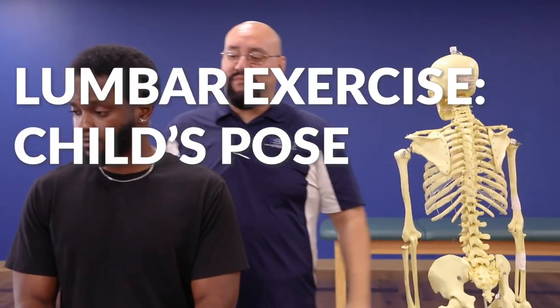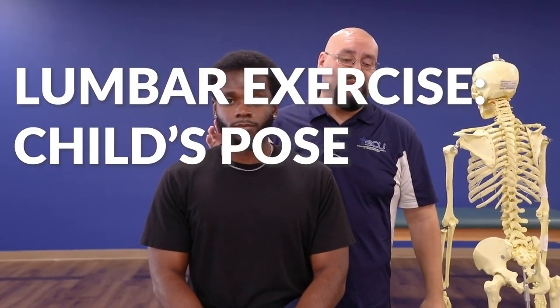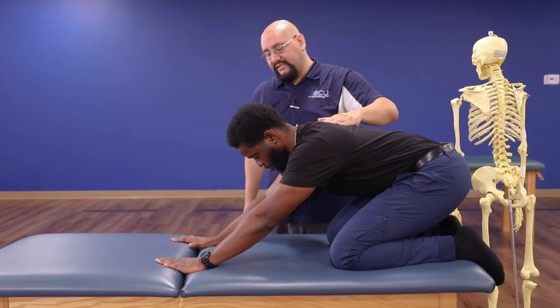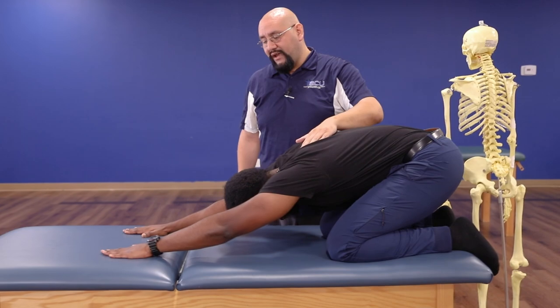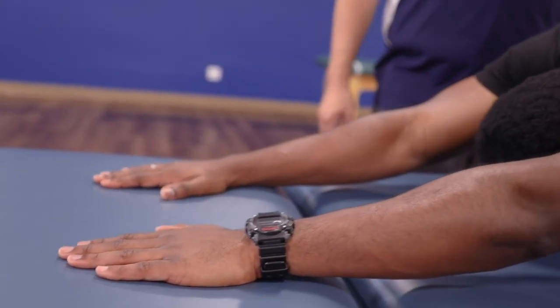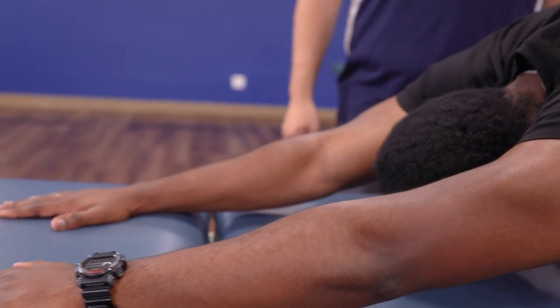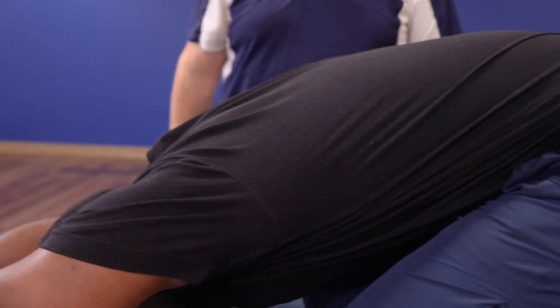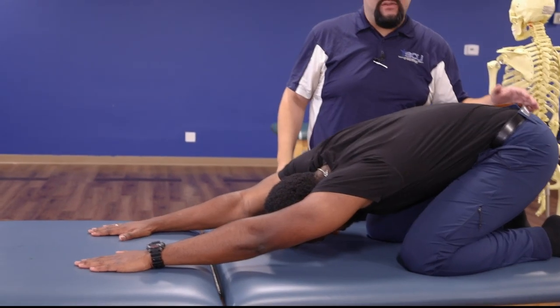We're going to get into position for the first move. It's going to be called the child's pose position. You're going to sit back through your hips onto your ankles, and you're going to bring your forehead down to the table. Walk your hands forward and feel that nice stretch here in the low back. We can hold this position for about 15 to 30 seconds to open up those tissues and feel that stretch, or we can move back and forth to really mobilize those joints and stretch those muscles.